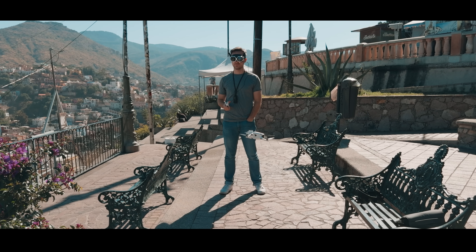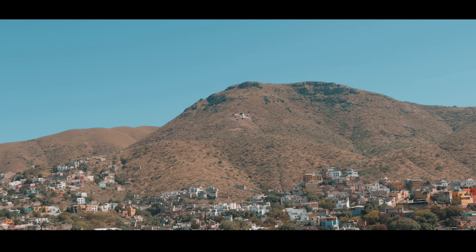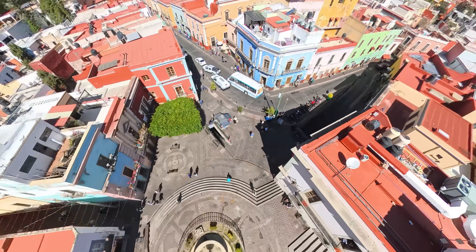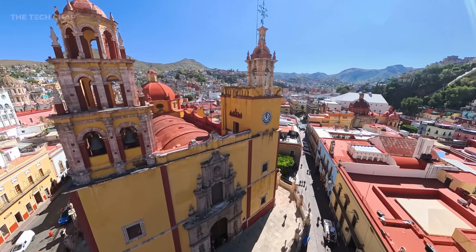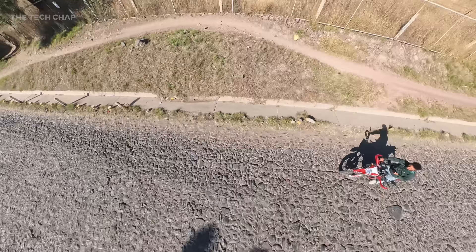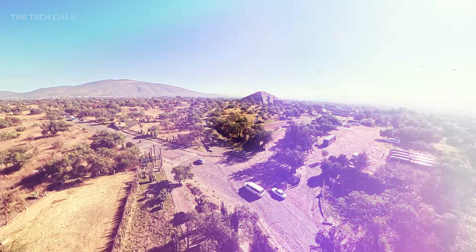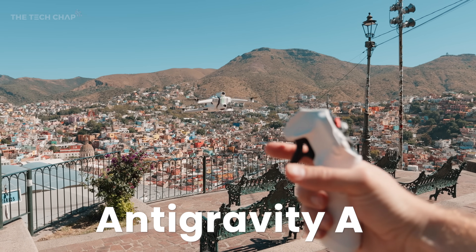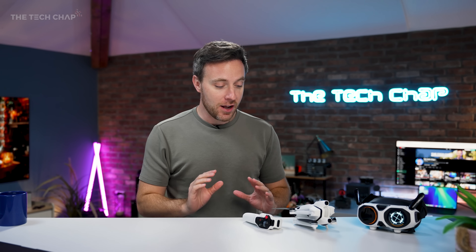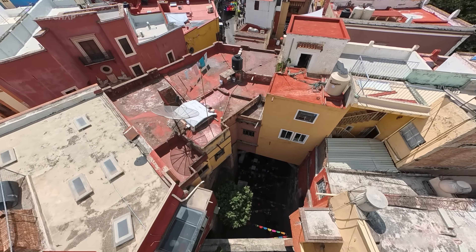Every now and then there's a new product that comes along that makes you just go holy sh** — and this is one of them. This is the Anti-gravity A1. You've got the drone, you've got the grip, and you've got the goggles. This is the setup, and there's nothing else like this. It's essentially a flying Insta360 X5.